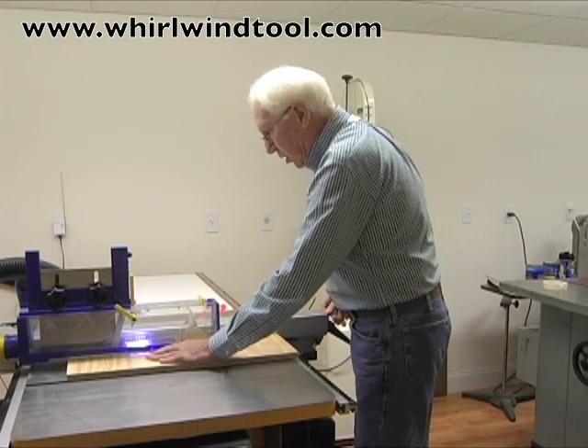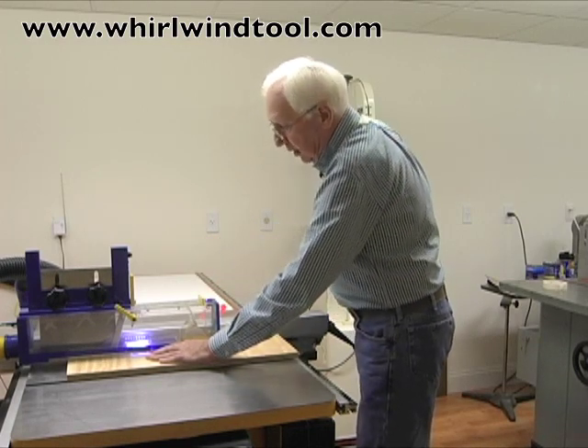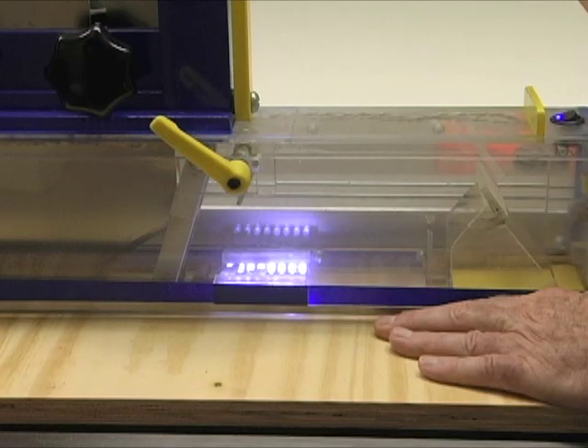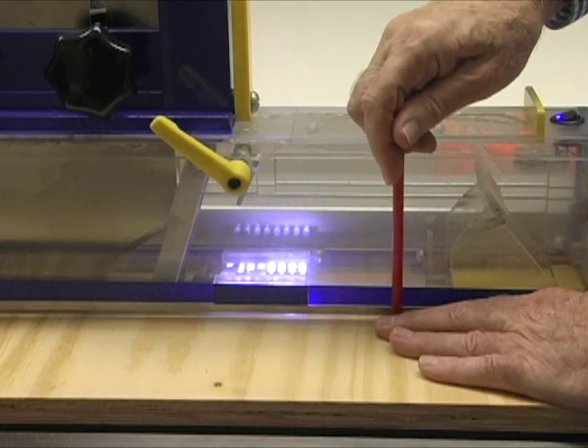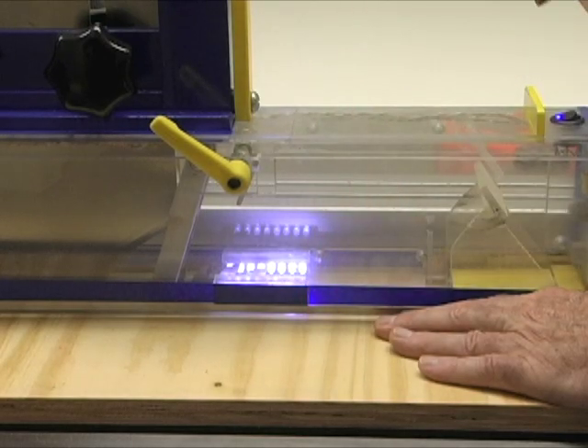Okay, what did I do wrong? Well, here's what I did wrong: I allowed my fingers to come down to the very bottom edge of the enclosure, approaching the blade.